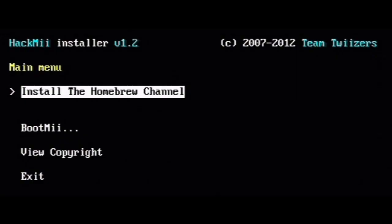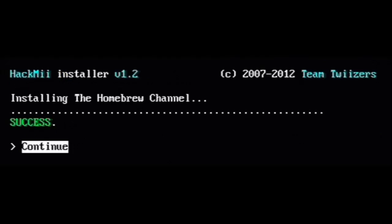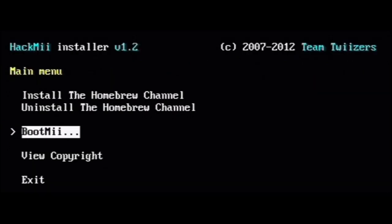Press continue. Now on the main menu select 'install the Homebrew Channel.' When it's complete you will see this screen — press continue. Now we will be installing BootMii and Preloader to have a backup if you mess something up on the Wii. This time on the main menu select BootMii.